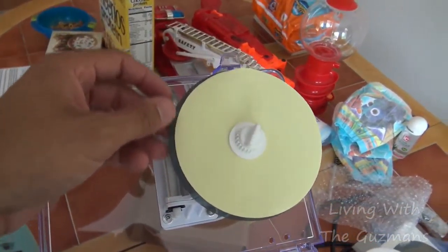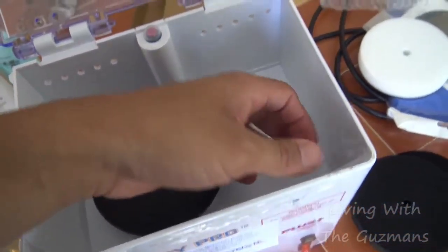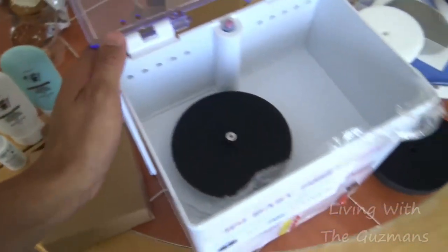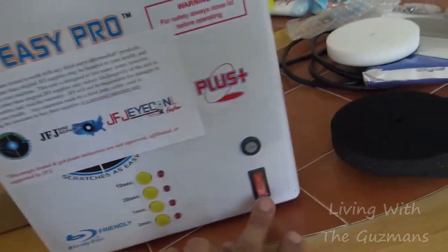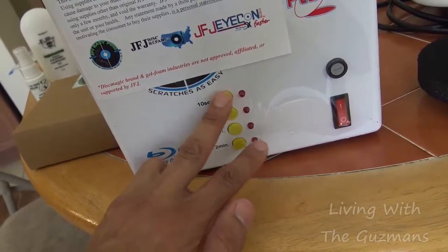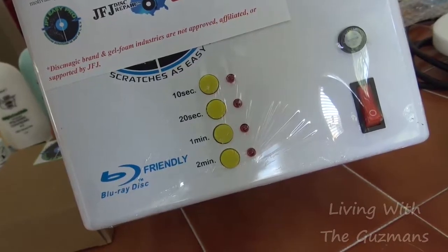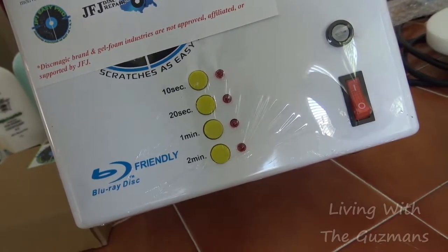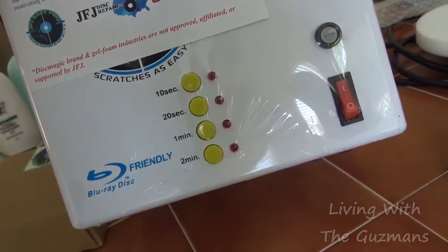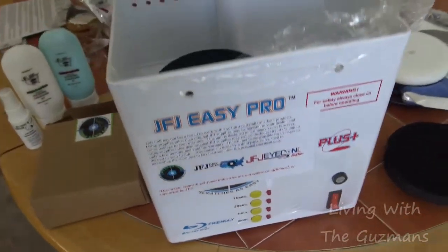It's got this liquid here — anti-static spray cleaner — and it's got this little foam here. This is where you lock the CD in and it rotates and spins around against the buffing pad. It's got some switches to turn it on and set how long you want: 10 seconds, 20 seconds, one minute, or two minutes.